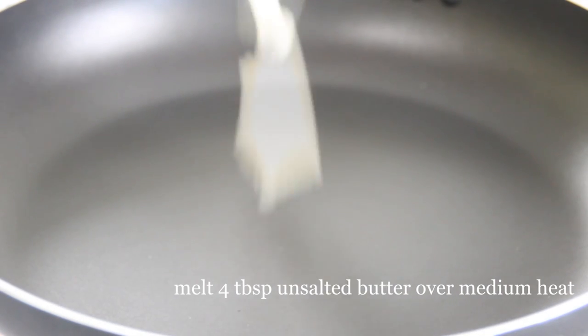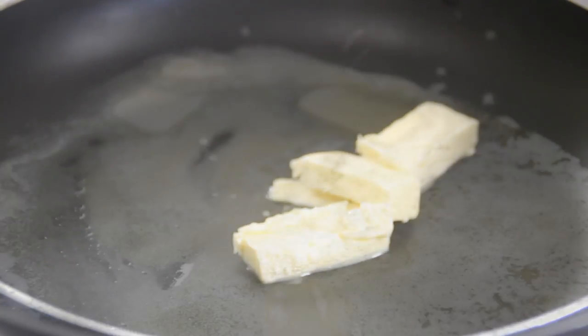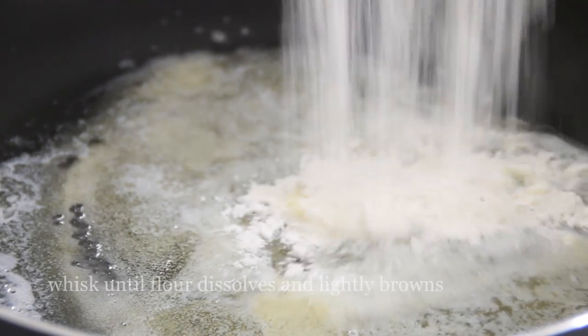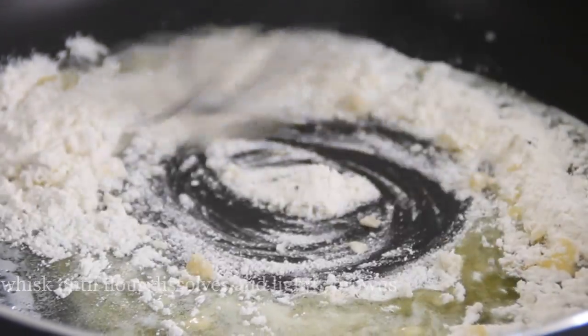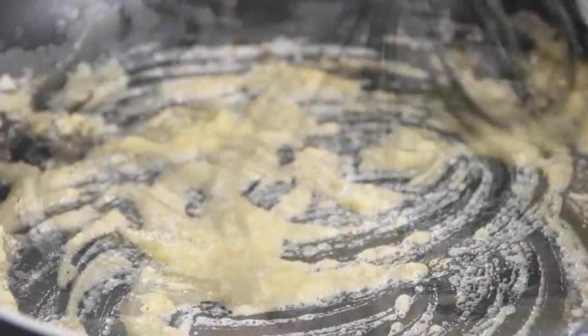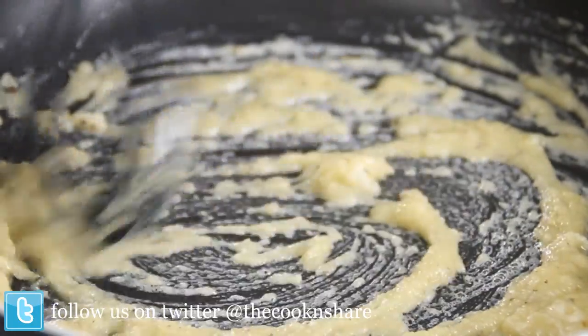Next we're going to throw four tablespoons of butter into a non-stick pan. Let it melt down over medium heat, then put in the four tablespoons of the flour mixture. You're going to whisk this until the flour is well dissolved, basically to the point where a roux forms. Let this cook till it's kind of on the brown side, because the browner the roux, the better the gravy.